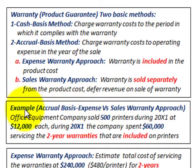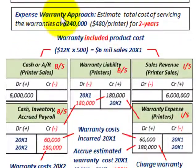We're going to go through a simple example comparing the accrual basis, looking at the expense versus the sales warranty approach. For our example, we have an office equipment company that sold 500 printers during 20X1 at $12,000 each. During 20X1, the company spent $60,000 servicing a two-year warranty included on these printers. We'll look at both selling this warranty separately using the sales warranty approach, and also where the two-year warranty is included in the purchase price of the product.